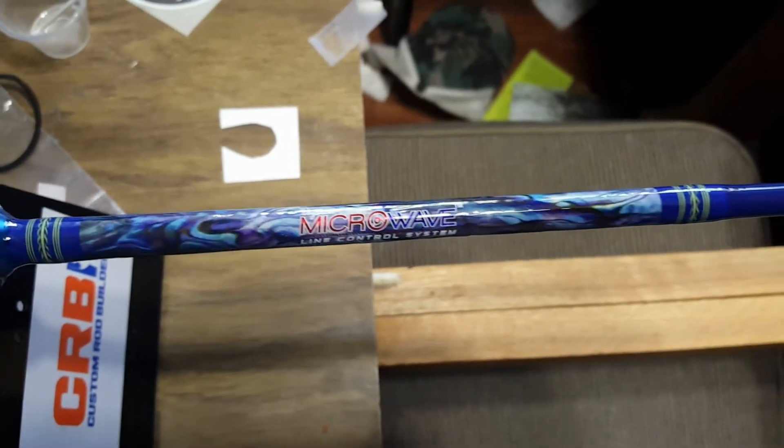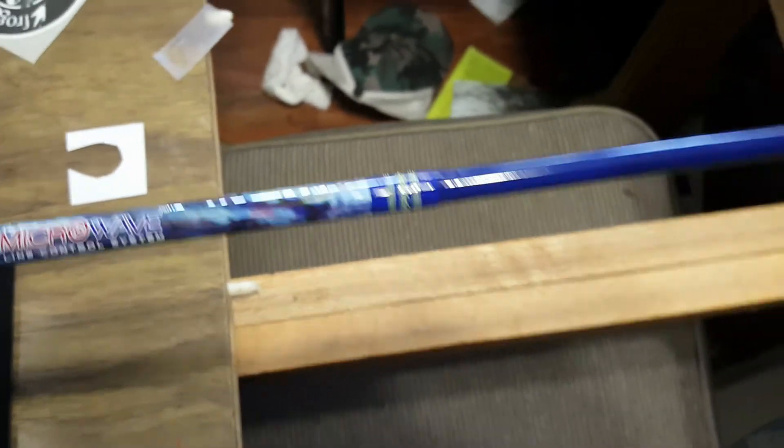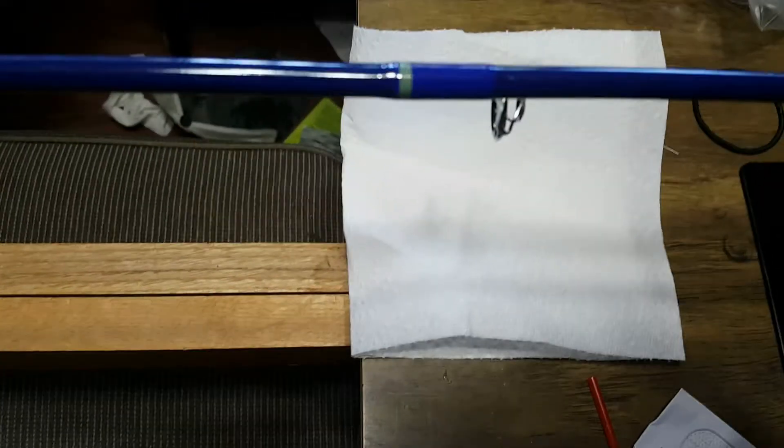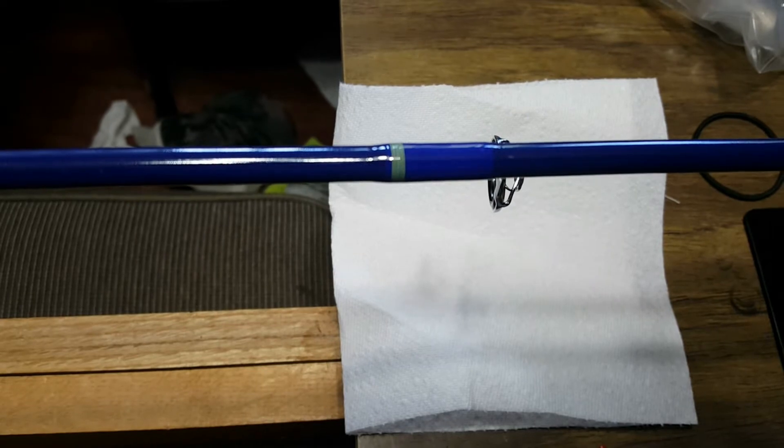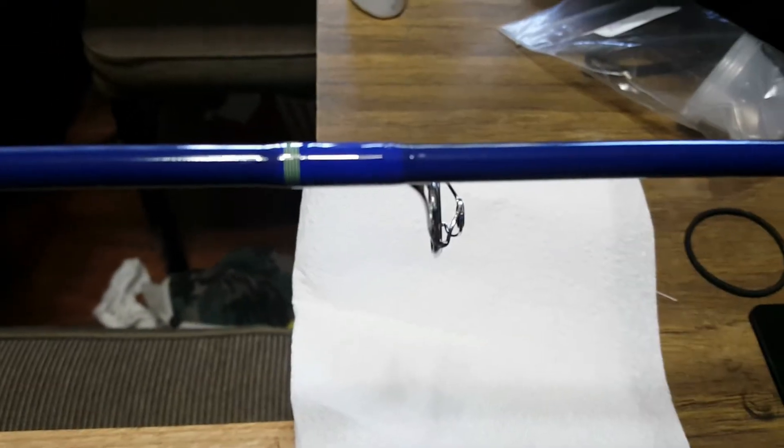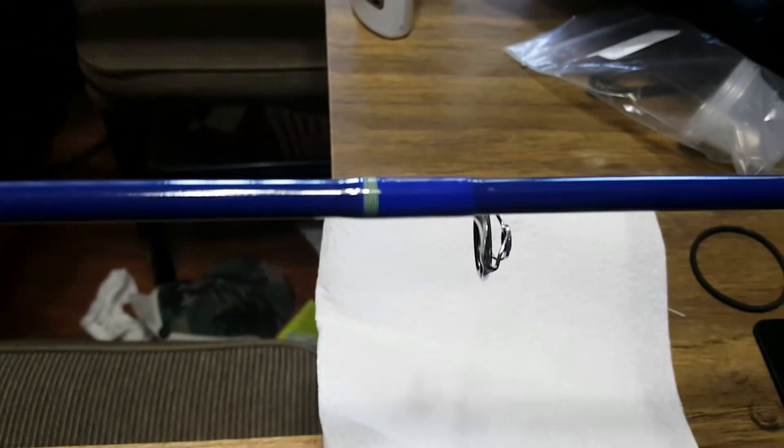We went into another American Tackle abalone blue rod wrap right there. I did the microwave guide system — I'll show you that here. The camera does not like to focus, but here are the guide wraps.